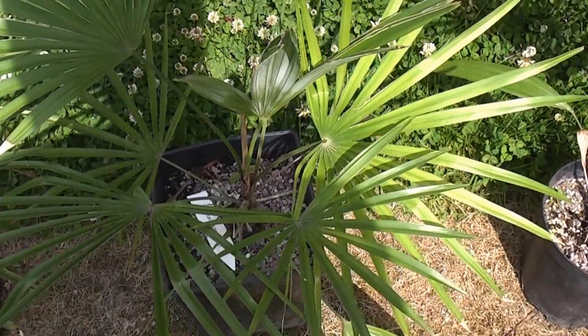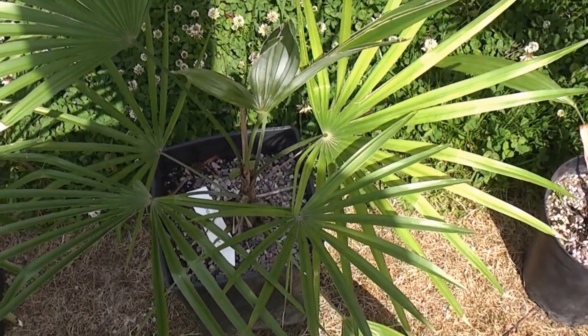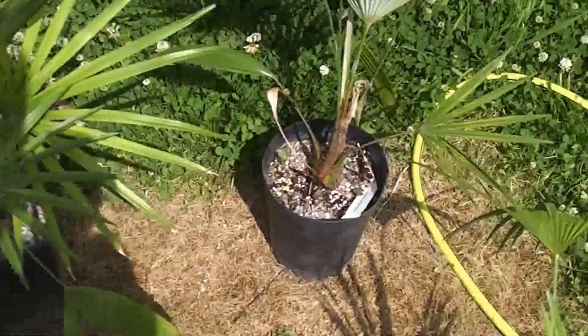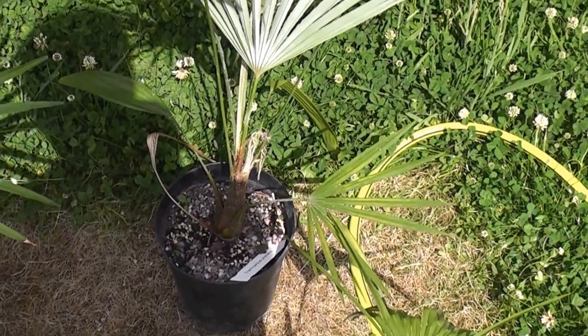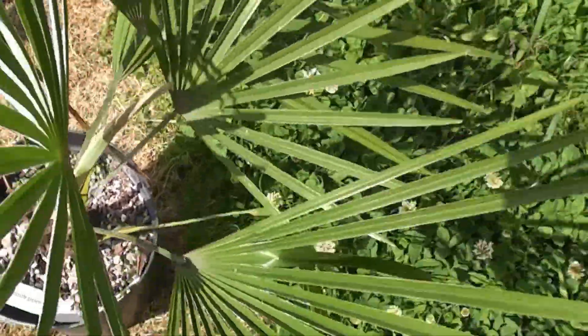Number nine is seaweed, iron and palm focus, and that's grown three leaves — again, a good strong green color. And finally, the control, which has basically just been watered, and that's grown two and a half leaves with a nice healthy green color.